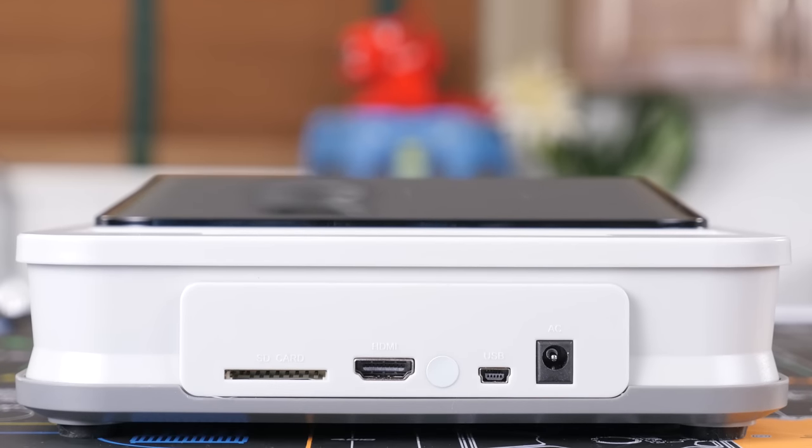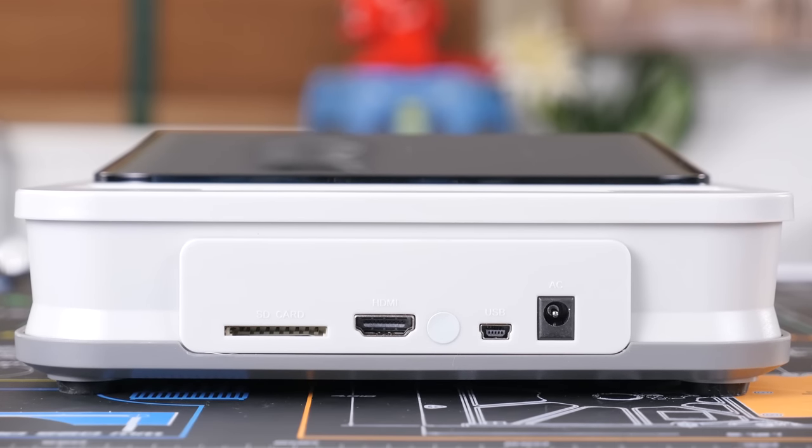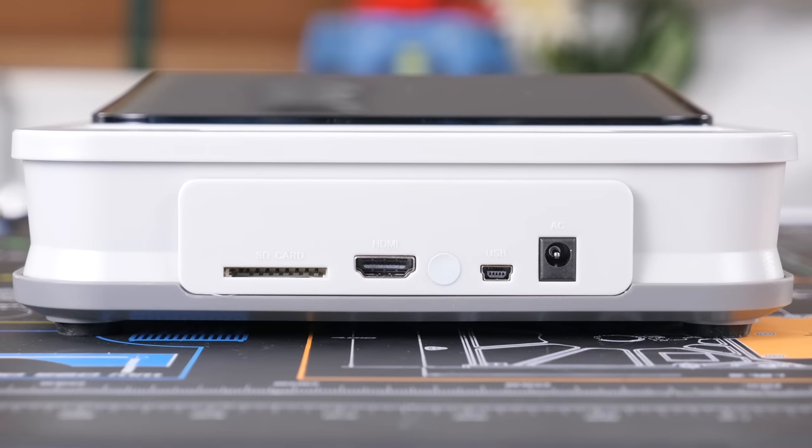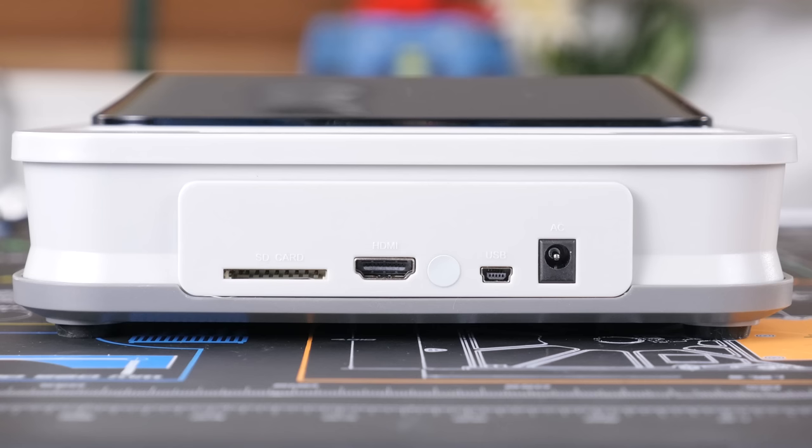On the back, we have an HDMI port, USB mini for the included controller, an AC power jack, and an SD card slot, which you can use for things like updating the system, cheat codes, and screenshots along with save state files.